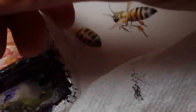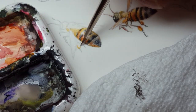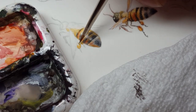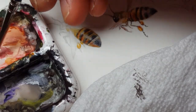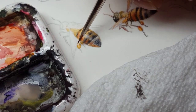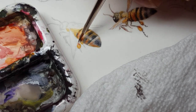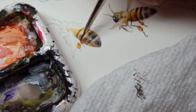Now that I have that, let's get a little bit of the pollen on the legs. This is all done with a very light touch of the brush. I started with gamboge there but now I'm adding a little bit of Winsor Red for the shadows to really deepen that rich tone.